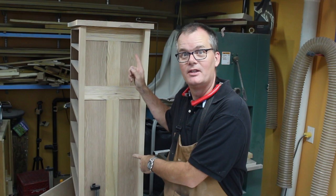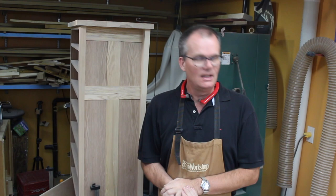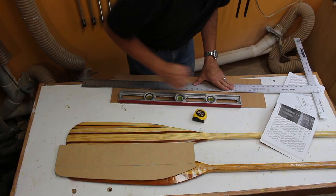Right, so here's the plan. I know I should be working on the dresser, but it's Sunday afternoon — that's my day of rest — and I want to have some fun in the shop. I've got a canoe trip coming up in two weeks and I feel like trying to build a paddle.